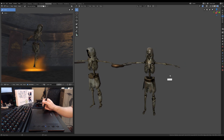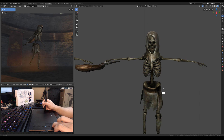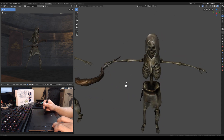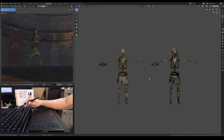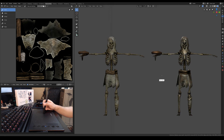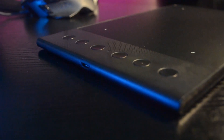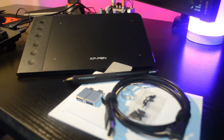In conclusion, with 8,192 pressure sensitivity, 6 customizable express buttons with anti-ghosting feature that works in multi-operating systems, not to mention it supports left and right hand use for only $39.99 — you could never go wrong with this pen tablet and I highly recommend it to any beginner and serious artist out there. If you want to get one of these today, I placed a link in the description below. If you found this video interesting and helpful, make sure you give us a thumbs up and share it. Thanks for watching and we'll see you in the next one.